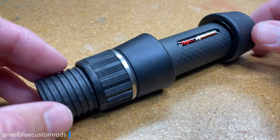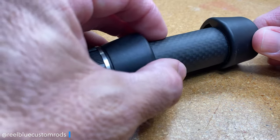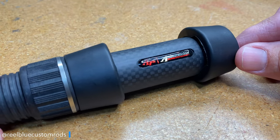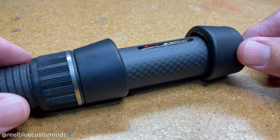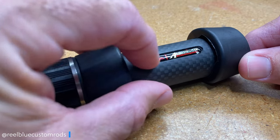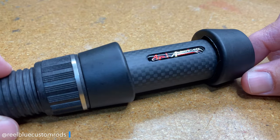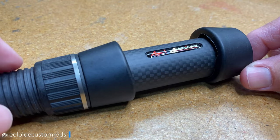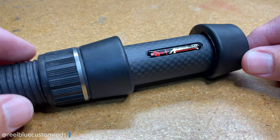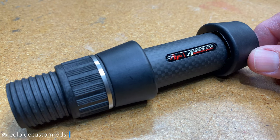The color is what they call a matte 3K, so it has a matte look to it but you can see the woven pattern from the carbon fiber, which is pretty attractive. I also dig the red and silver American Tackle logo, though once you have the reel on top, it'll be hidden by the reel feet. It's a great color — very attractive, kind of tactical.